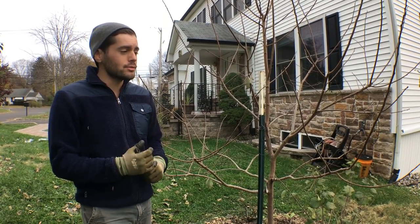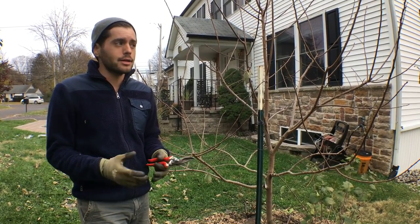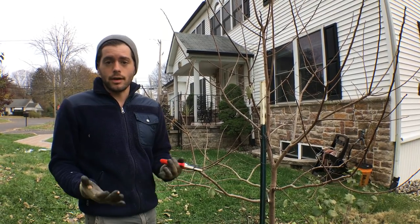So if you guys are interested in trying to grow an Asian persimmon — I know there's a lot of you out there that didn't know this was possible — you can certainly do this in a very cold climate.